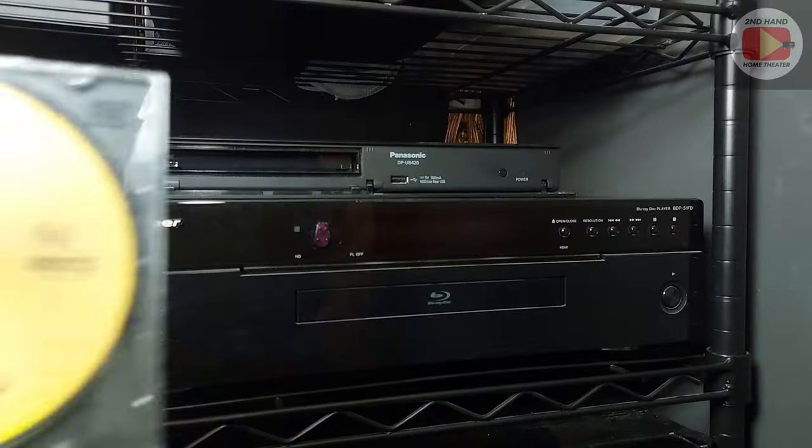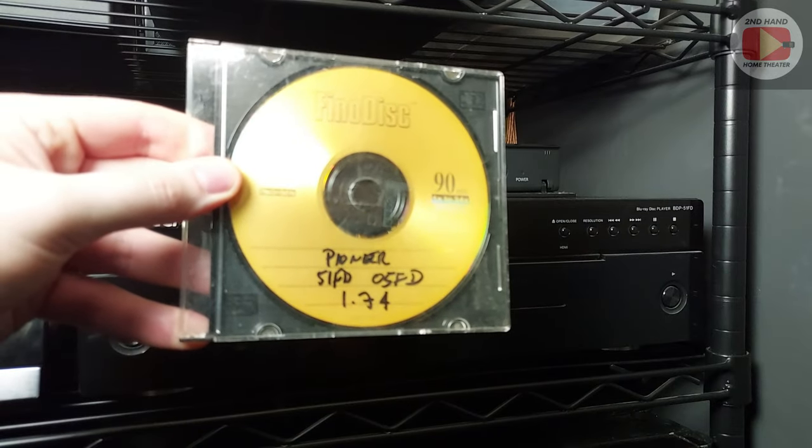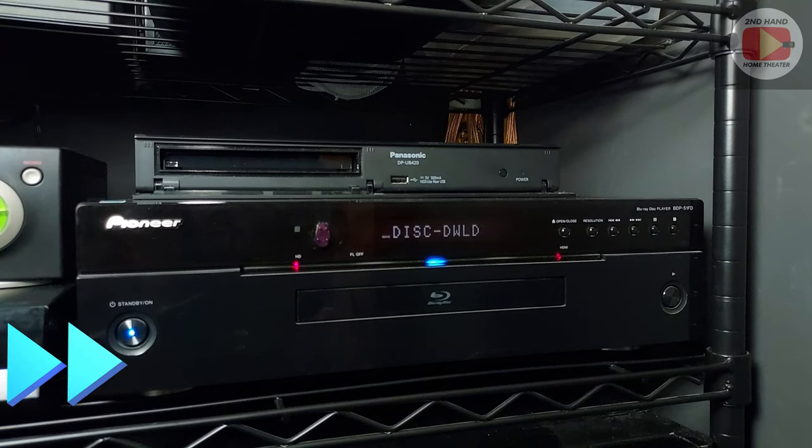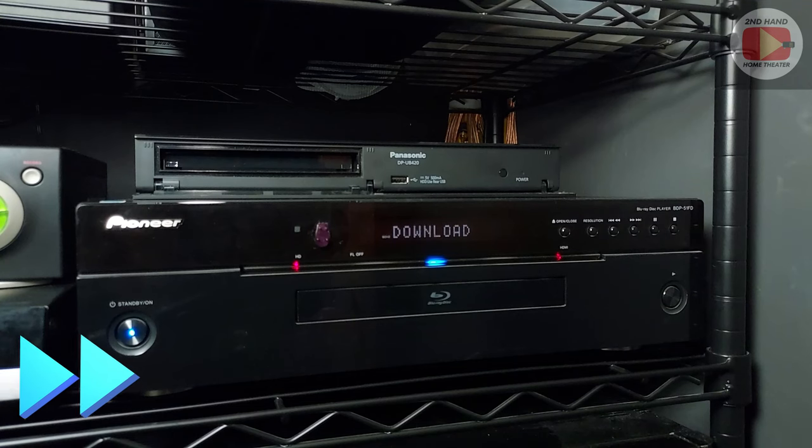So what you basically have to do is use the actual commands on the player itself — you can't use a remote to do this, as it causes weird issues. You take the update disc, power on your unit, open the disc tray, drop the CD in, and close the tray. After a minute you'll see it says 'updating' on the little screen on the Blu-ray player. The footage you're watching is sped up because it legitimately took 15 to 20 minutes to perform this update.